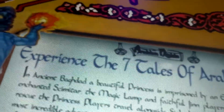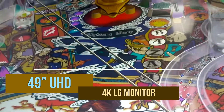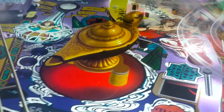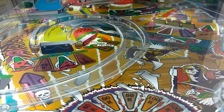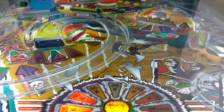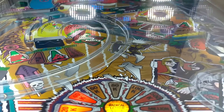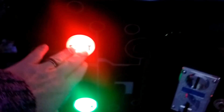Moving on to the upper deck, we find the ultra-high-definition 49-inch playfield again. Its images are crystal clear, smooth, and can switch ultra-fast for high-impact action gameplay. The main playfield settings can be adjusted in the software, or can be controlled using the menu buttons inside the pinball cabinet.